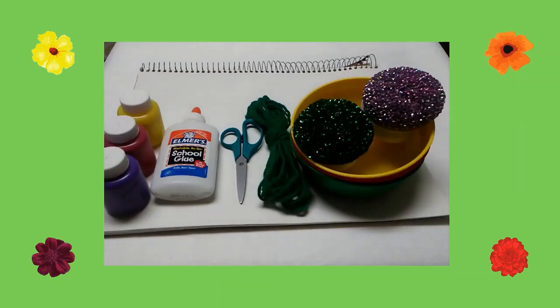Here are the supplies you will need: construction paper, tempera paint, glue, scissors, green yarn, three craft bowls, and mesh scouring pads.